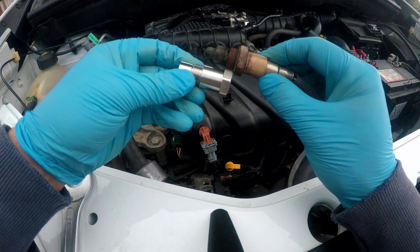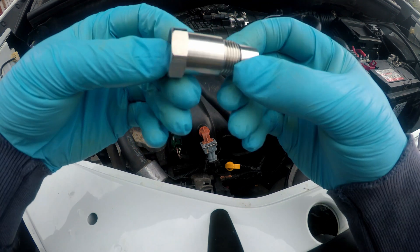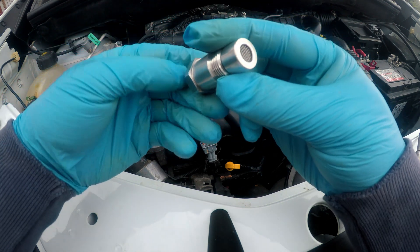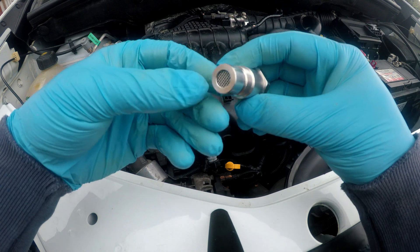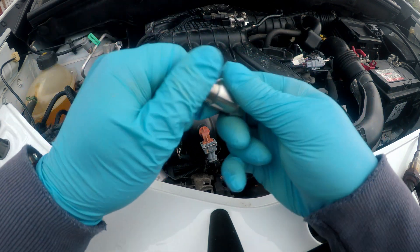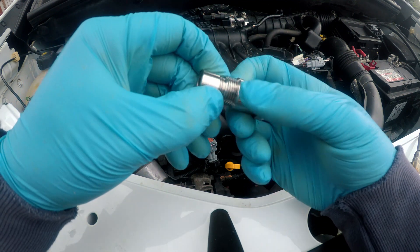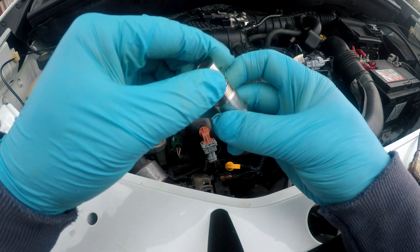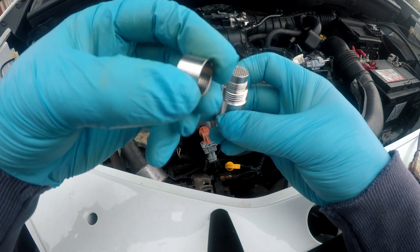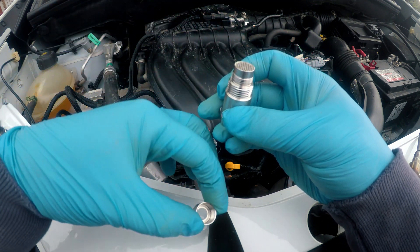Welcome back. Today I will show you this O2 sensor extender, adapter or eliminator — call it however you like. It can artificially fix your P0420 error code and it costs like 3 bucks, links in description below. This particular one is made of stainless steel and I will be installing it in my HR16DE or H4M engine.